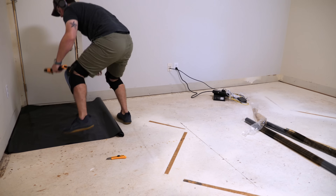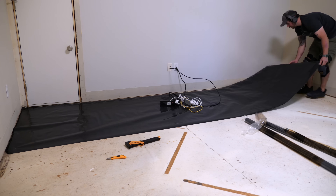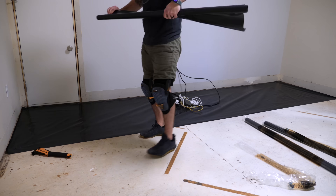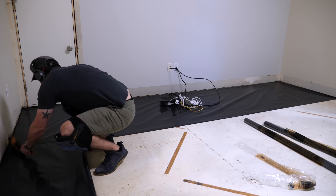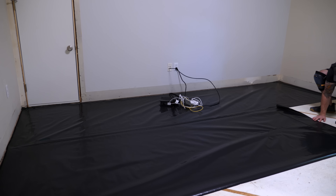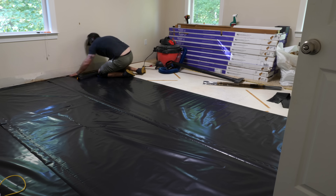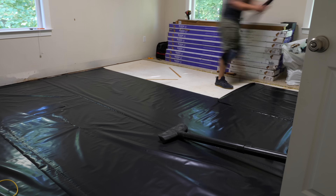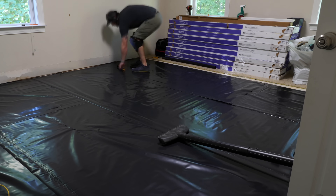With the subfloor prepped, I could move on to installing a vapor barrier, which is a requirement when working with solid hardwood flooring. A vapor barrier helps to prevent too much moisture from contacting the flooring, which will cause rapid expansion and subsequently cupping. I used a plastic vapor barrier since this bonus room is above our unconditioned garage, but most flooring installers use red rosin paper or felt paper. This plastic vapor barrier had an adhesive strip built in to attach the strips to each other. I did start and end each row by stapling the vapor barrier to the subfloor using a hammer tacker, and made sure it extended across the entire subfloor and through the doorway transition.